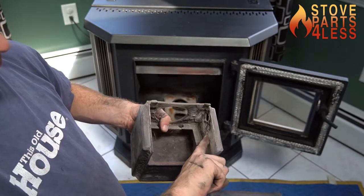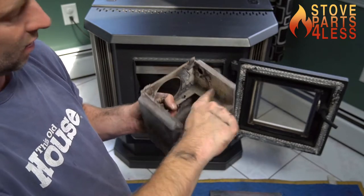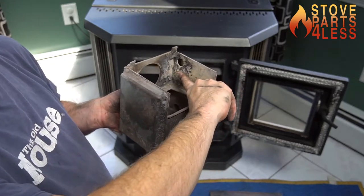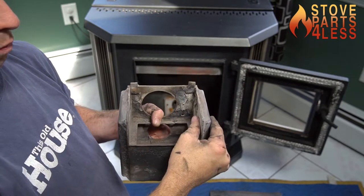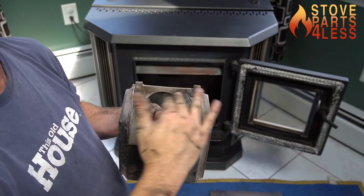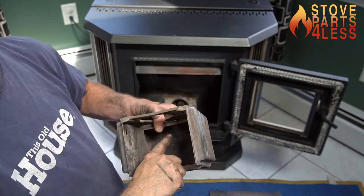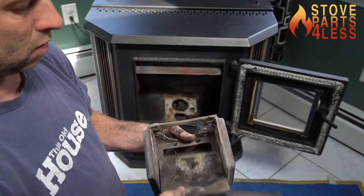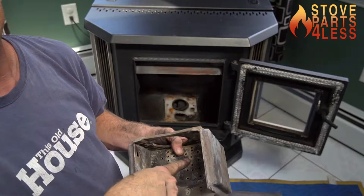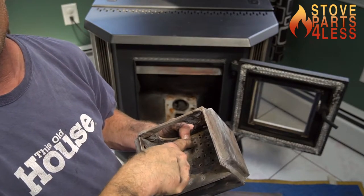The air coming in from down here goes into these holes on the sides, passes up through this heated metal, gets superheated, and then is splayed out over the fire across those holes. If these are plugged, the air can't go around and over the top of the fire, so it all comes from down below — and if we get too much air going through this spot, it's going to put a hole inside this.